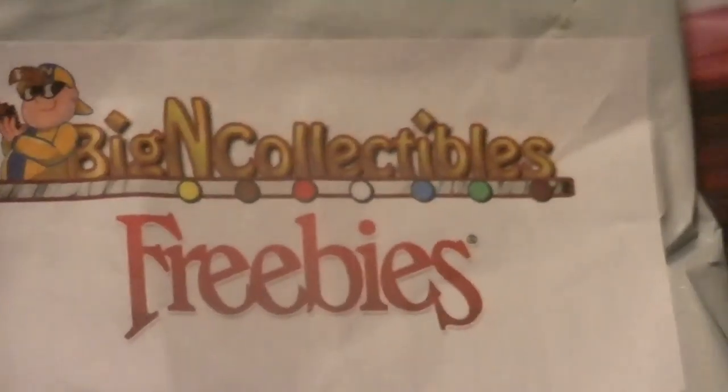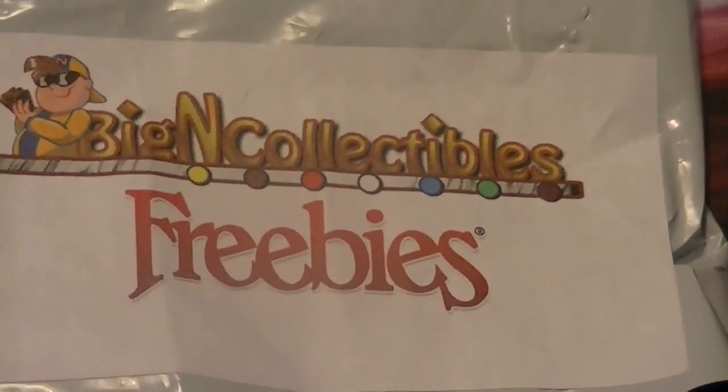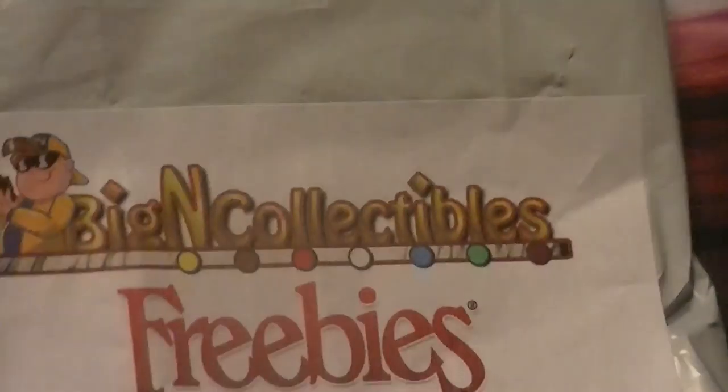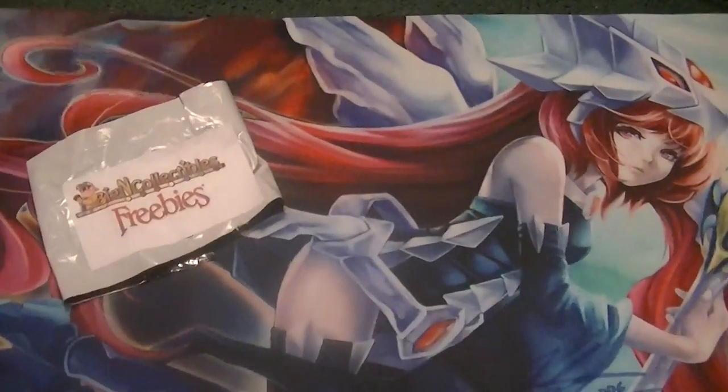These were purchased from BigNCollectibles.com, be sure to check them out. I got three of their Clash of Rebellions crates and two additional boxes — they gave us eight boxes total. So right now I'm going to go through all the extra stuff that I got from these and show you the boxes, and then we'll get into the boxes a little later on today.